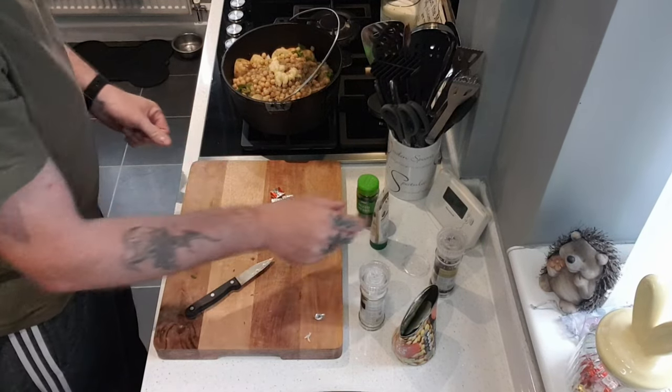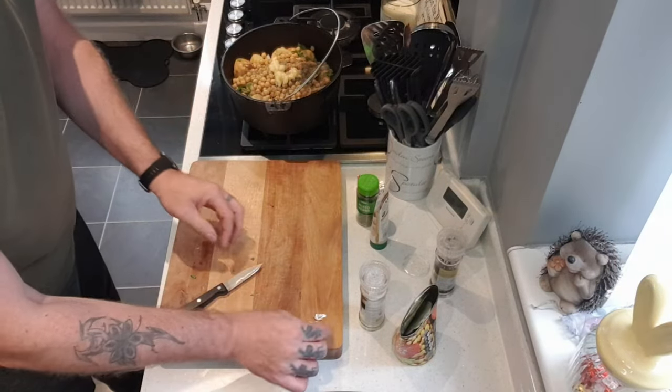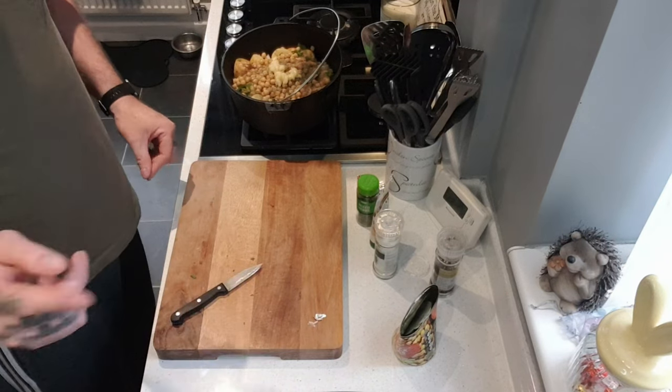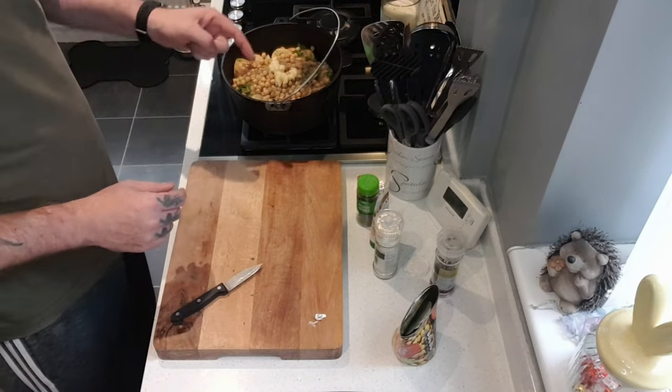All it is now, I need some water in, three oxo cubes. I'll get the meat, get meat onto here, get that seasoned, into there.